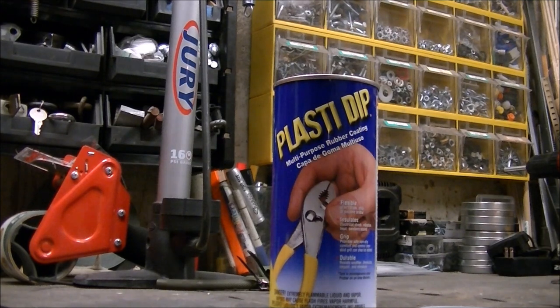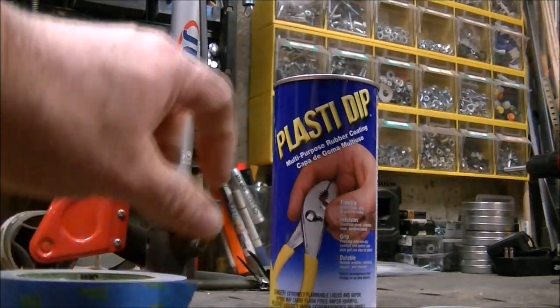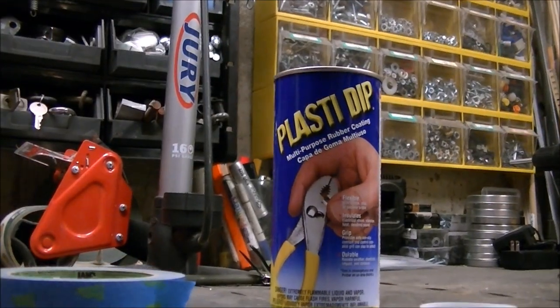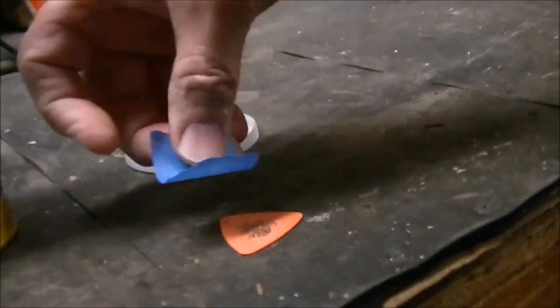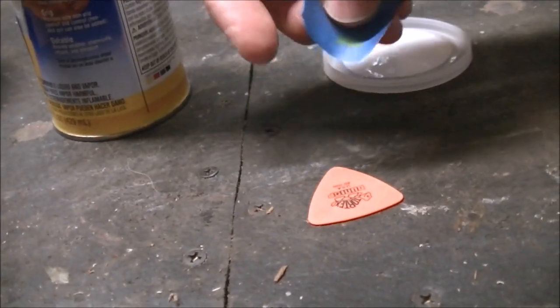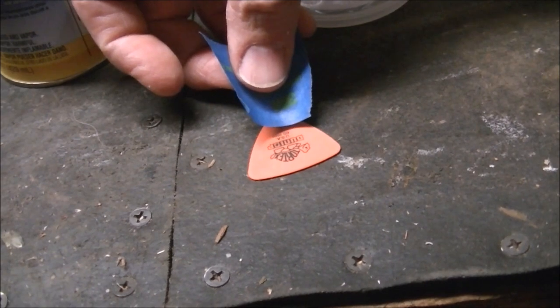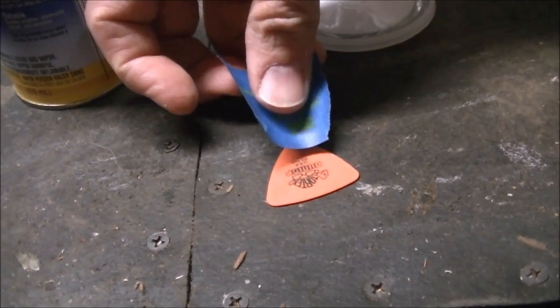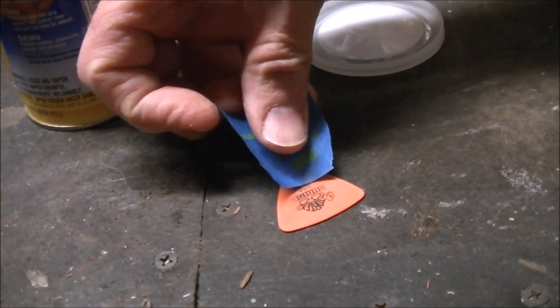So all I do is take a little bit of tape and tape off the area that you want to not get dipped.